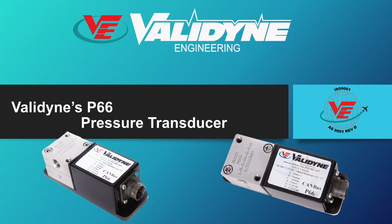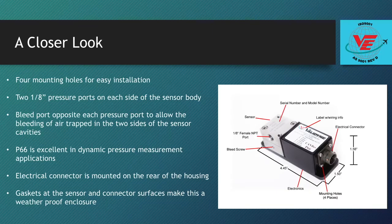This video will describe the salient features of the P66 and provide details about its capabilities. Here is a more detailed look at the physical characteristics of the P66. The first thing to notice is that it is small and compact.